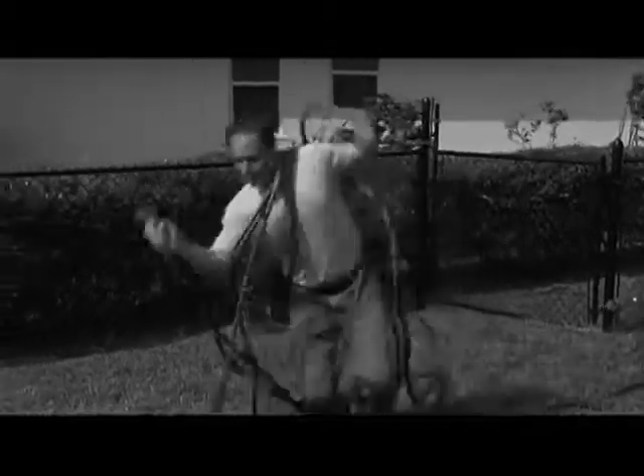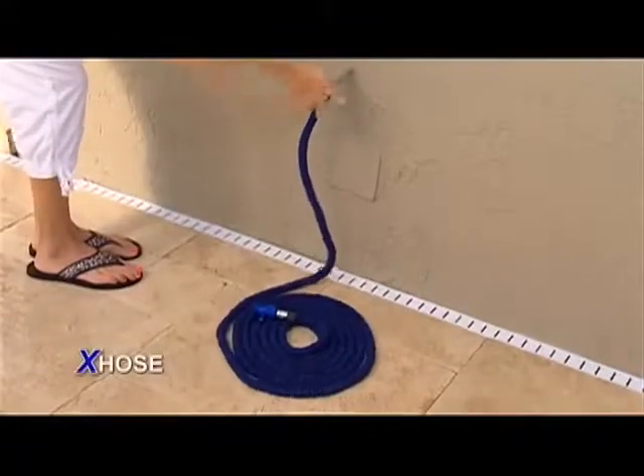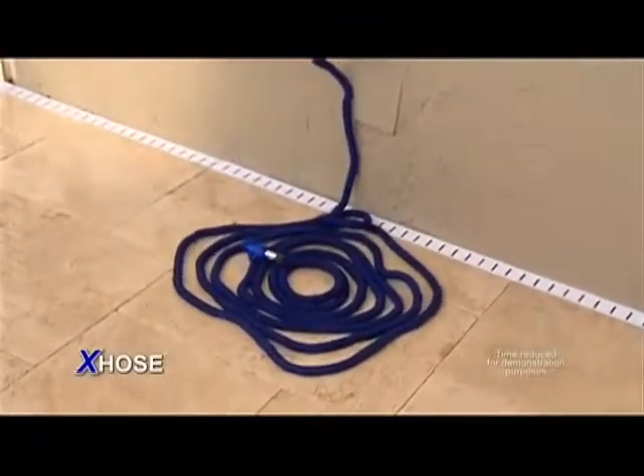Tired of tugging and lugging your hose? It's heavy, it tangles as everyone knows. You need the X-Hose, the incredible X-Spanding Hose.